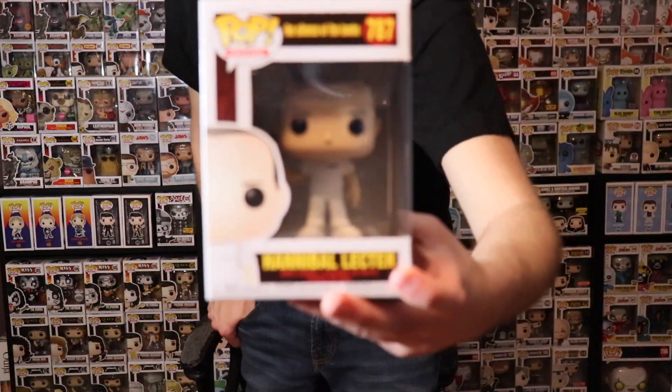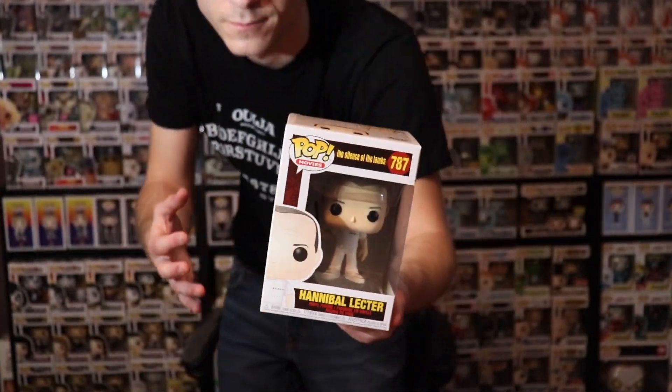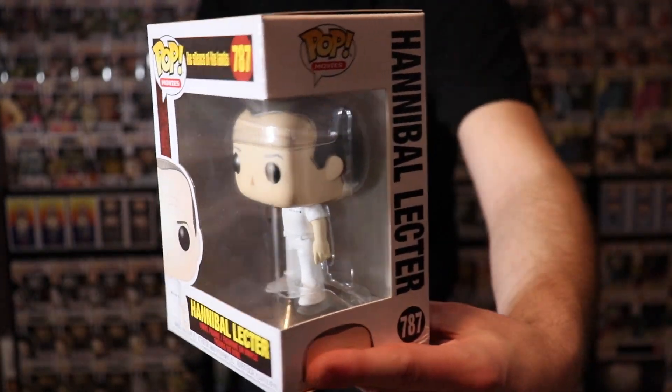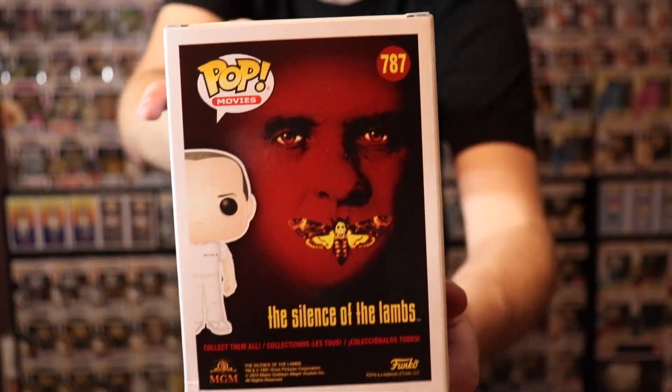Now there are a couple of horror movies based on Hannibal Lecter. You guys can see the details there — it's pretty cool. And this is the back of the box in case you guys are interested.